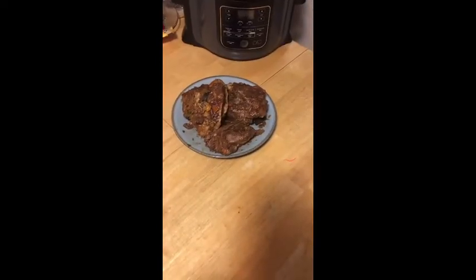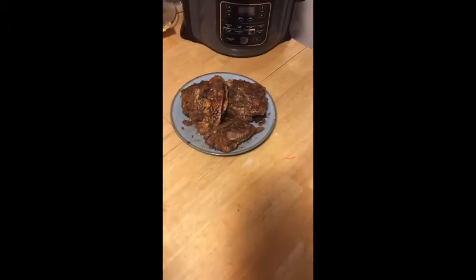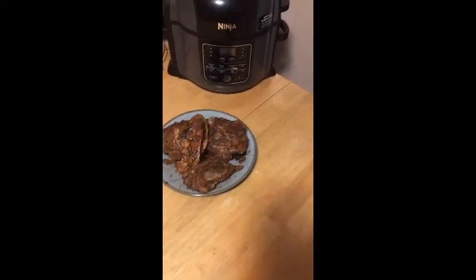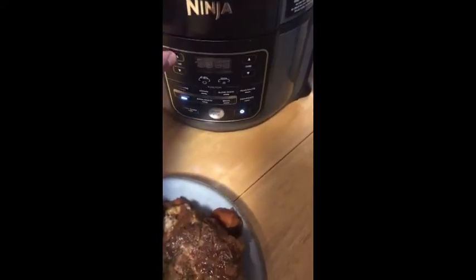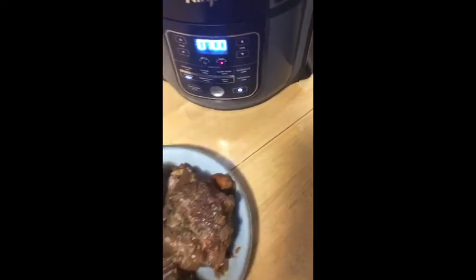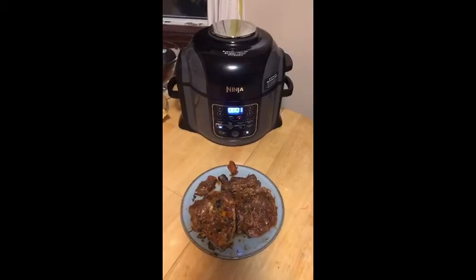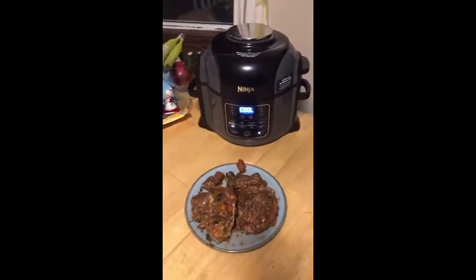Through the magic of television and the internet, it is now the next day. Here is our meat that has been sitting in the juices overnight — I've pulled it out and now I'm going to get it ready for our air fryer. The first thing you want to do is turn it on, set it to air crisp mode, set the temperature to 400, and let it preheat for seven minutes. Once those seven minutes are up, we'll put the meat in.